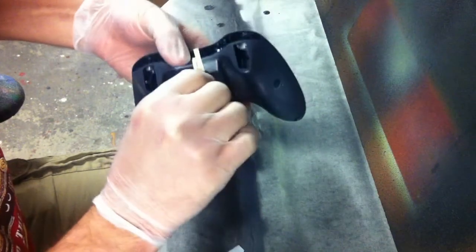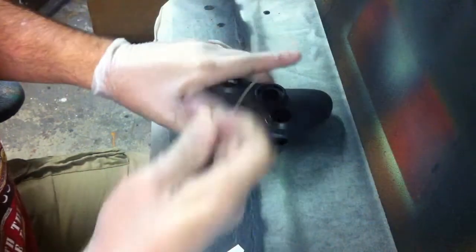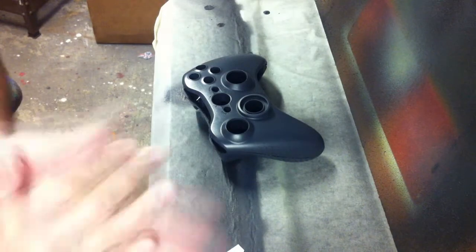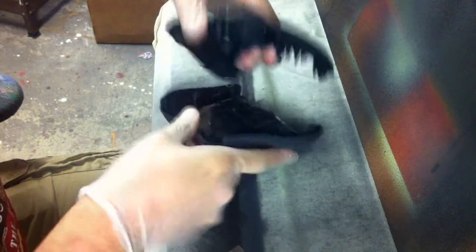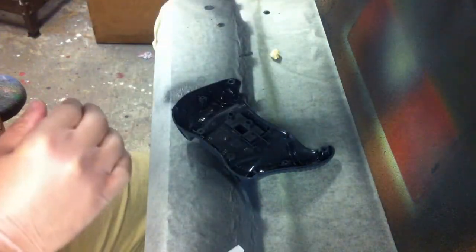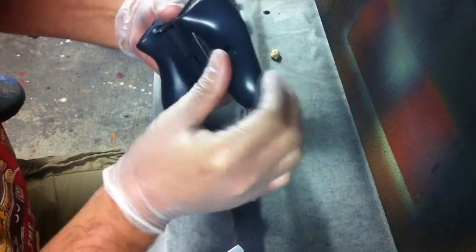I can now remove my tape. And if I prepped it properly, which I did, my sealer will not pull up. I can separate the controller, make sure the vinyl is sticking well to the controller. I can hang that back up on the board. And now I do believe we are ready for color.